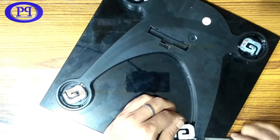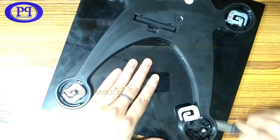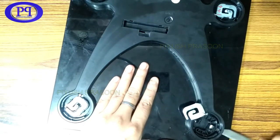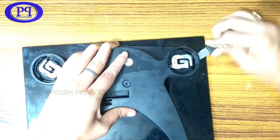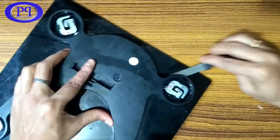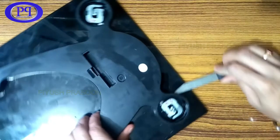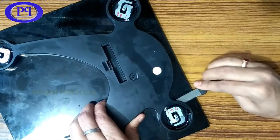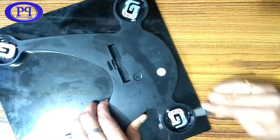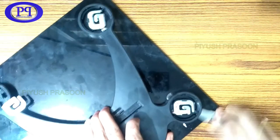We need to open it up using a knife. I'm just putting the knife beneath and moving it to and fro to cut that double-sided tape. I'm repeating the same process for each corner — just putting the knife over there and moving it to and fro. Later on I will need double-sided tape or some glue to fix it back up. This is how all four corners have been glued up with the glass platform.